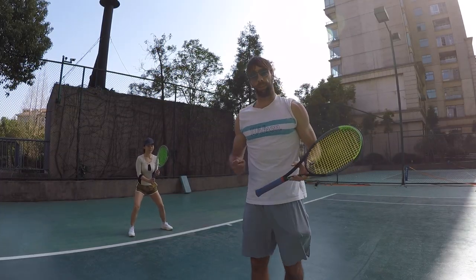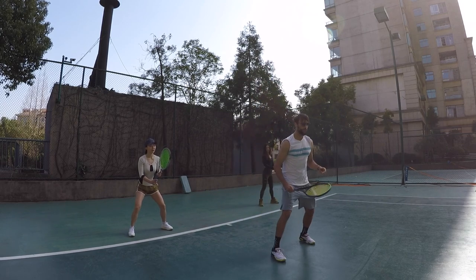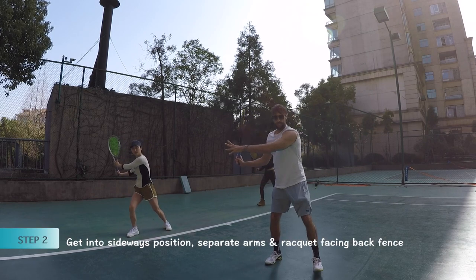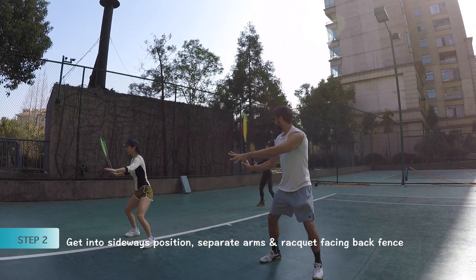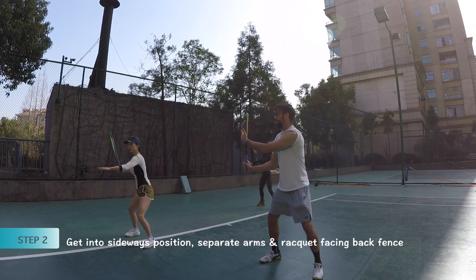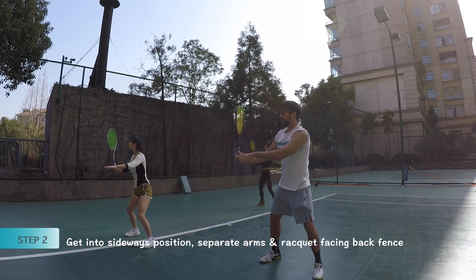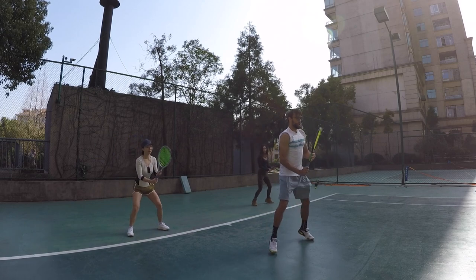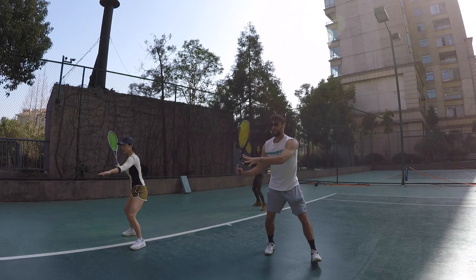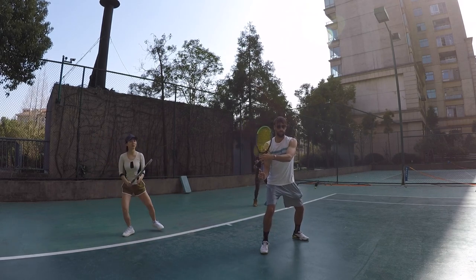Assuming we kind of master this step, we're gonna go to step number two. The step number two: once we complete step one, step number two will be getting into the side waist position and separating the arms. And still having this nice turn, and the racket face is kind of pointing to the back. One more time — beginning: we go step one, and step two is — Bam! Here, just practice from step one to step two.